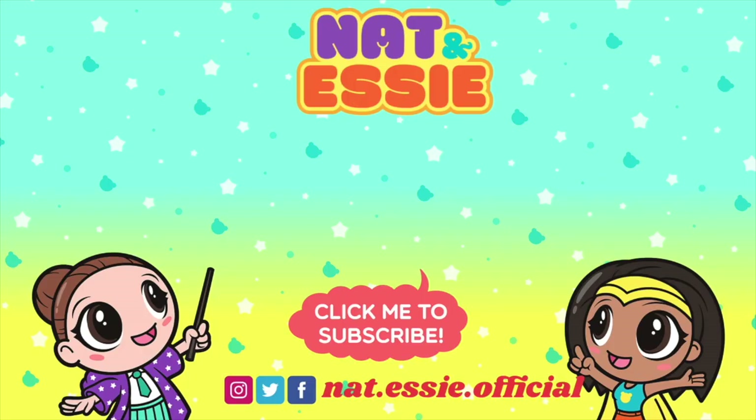Thank you for watching. If you want to see more videos from us, just click one of the boxes on the screen right now. Don't forget to subscribe to our channel by clicking Sprinkles the Bear. Let's continue the fun all over the internet — follow us on Instagram, Facebook, and Twitter. Bye besties.